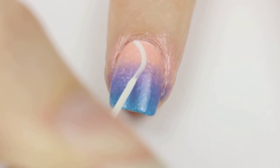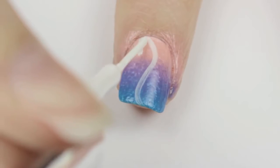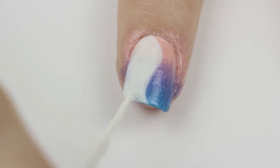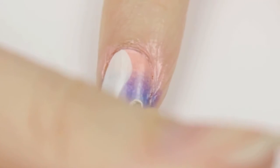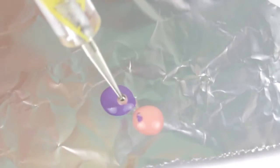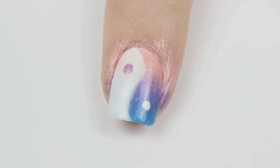Then take a white striper and draw a wavy line down the nail. Next, use the striper to fill in one side with white. Take your time and remember to keep both hands rested on the table. Use a dotting tool to add a white dot to the colored side. For the white side, you will need a marbleized dot to match the ombre, so mix the top two ombre colors together with the dotting tool to create the perfect dot. Add this dot to the white side of your yin yang.